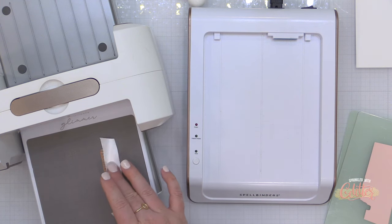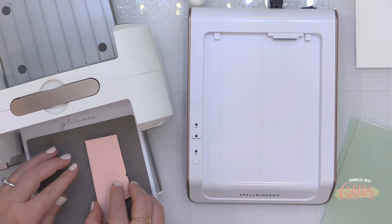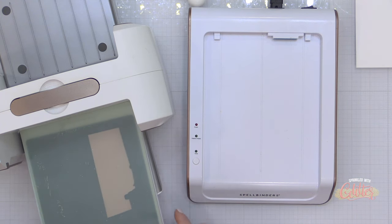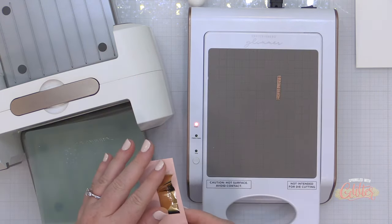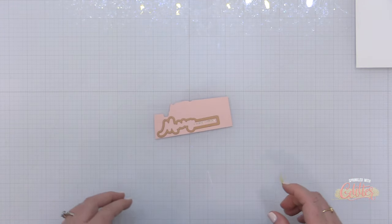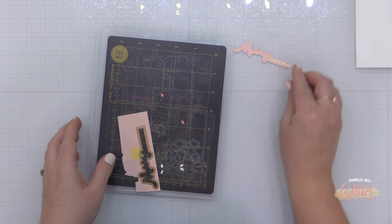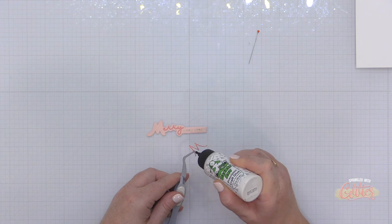I also have a die and hot foil set from Spellbinders. I'm using the little sentiment that says 'Merry Christmas.' Part of the sentiment will be hot foiled — I'm hot foiling it with champagne foil onto blush card stock — and the other portion is die cut. Each sentiment is designed to have a die cut portion and a foiled portion. I start by foiling onto blush card stock, then use the die to die cut it out. This is more precise than die cutting first and then foiling.